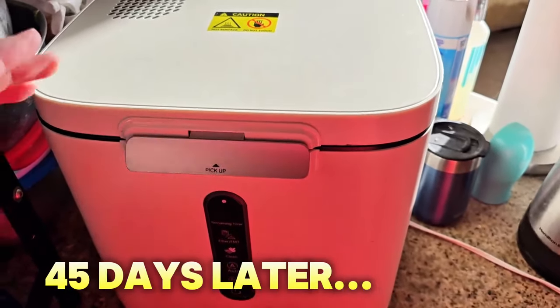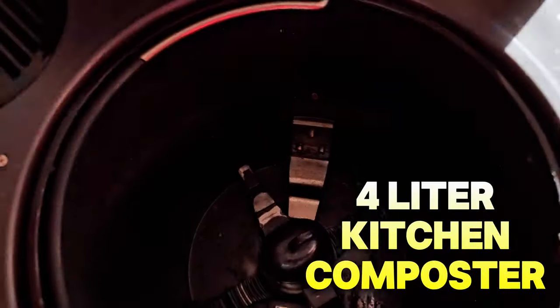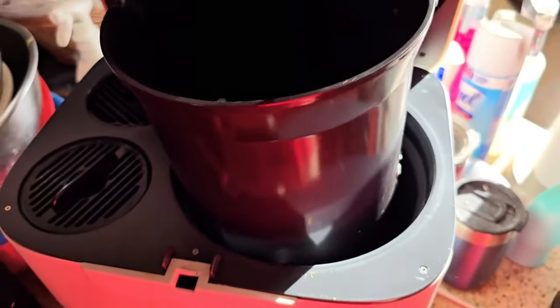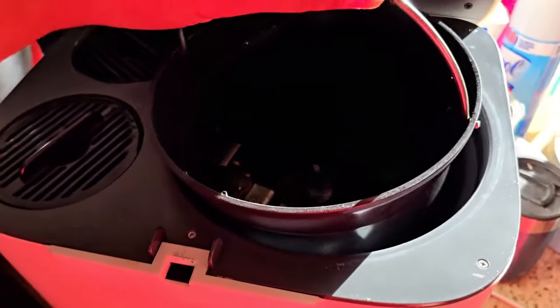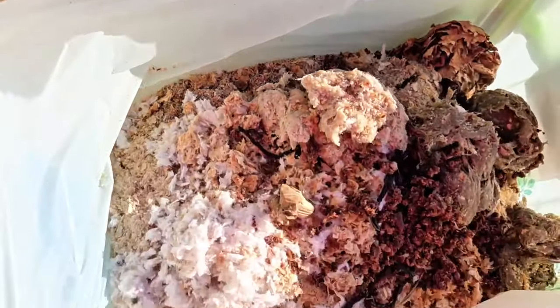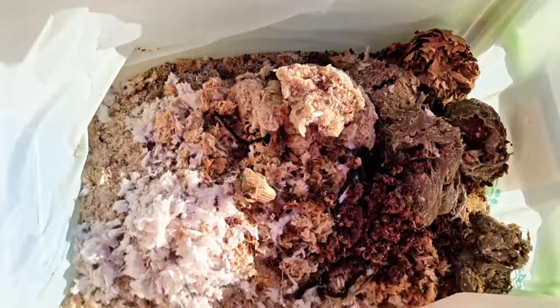It's been 45 days, so let's talk about this kitchen composter. This is the inside with the little ceramic pot right here. Let me show you how much compost this has made. Take a look — this is all the compost that was made with that four-liter kitchen composter.